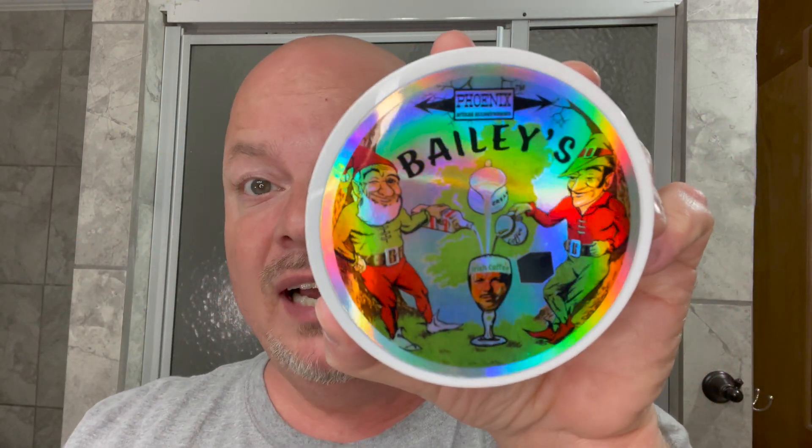In this video, we're going to be using Bailey's Irish Coffee, which is returning after seven years, and we're going to use the PAA Ascension Twist Copper. Stay tuned.